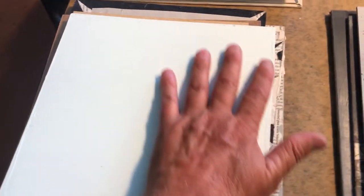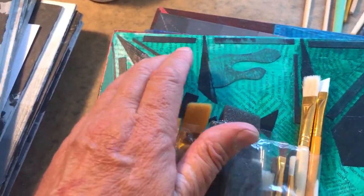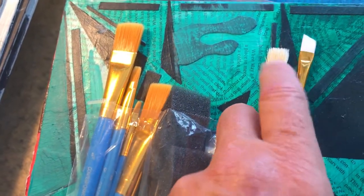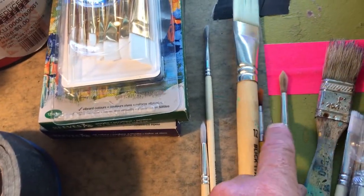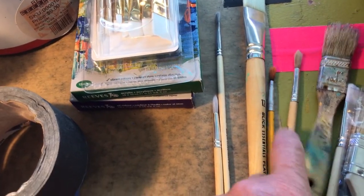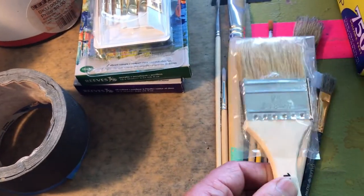Brushes: there's a whole variety. Sets come from Michael's or Blick Art, which is where most of my stuff comes from. Some brushes in here are poor quality, but angled ones and larger flat ones are great, along with smaller ones. You'll have square edges and round edges — they do different things. Round edges get into corners, while flat ones are more for blocking in areas. I go through bigger brushes a lot.